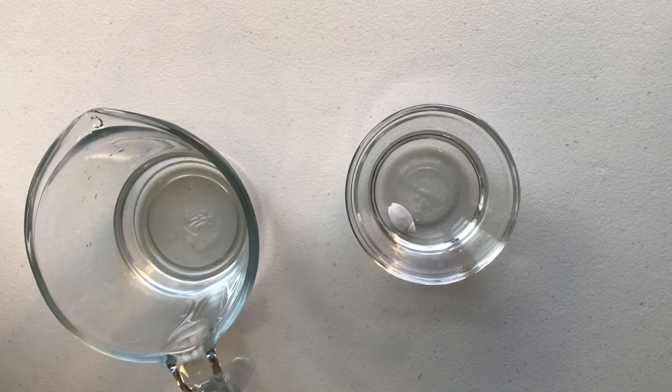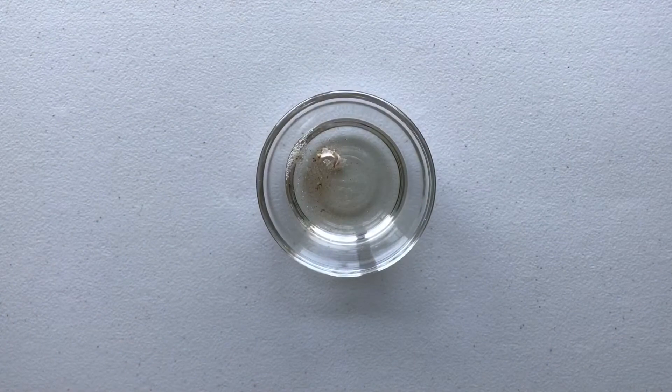Make sure your vinegar covers your shell. Now we have to wait for 24 hours. I know waiting is hard but we have to for the science experiment. Now the waiting begins. It's been 18 hours and look what happened to my beautiful shell.